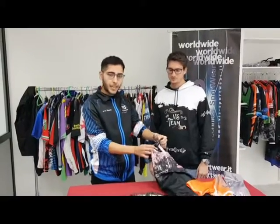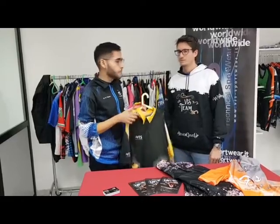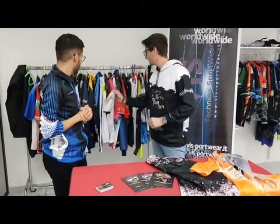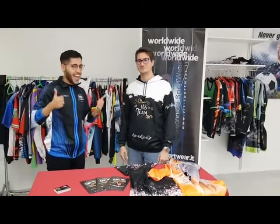You can choose the standard color, or if you like it, a custom color. You can also choose the kind of sleeves — this is raglan, or you can choose this one which is a round sleeve. All our products are fully customizable to your ideas, one piece at a time. The only limit is your imagination.